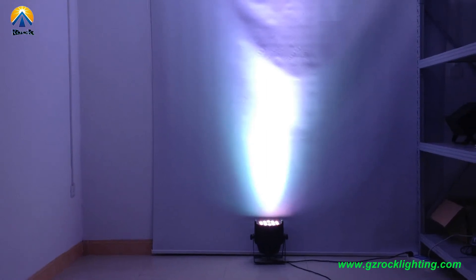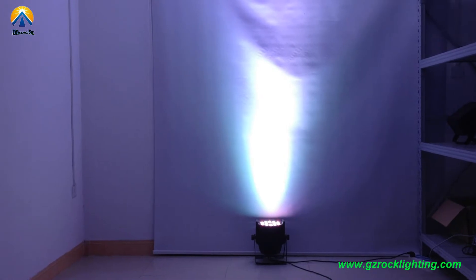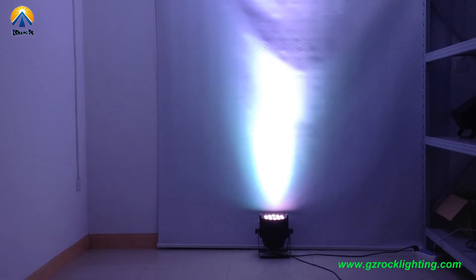Hello, this is Dan Vitor from Rogue Professional Lighting. Today I would like to introduce our LED palette.